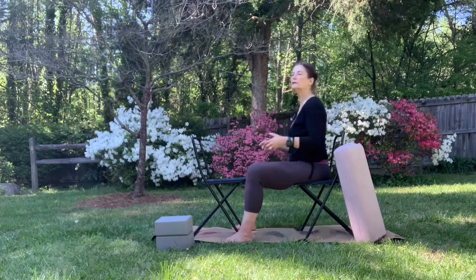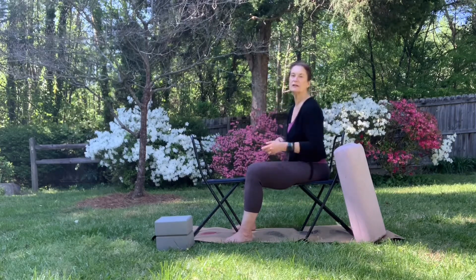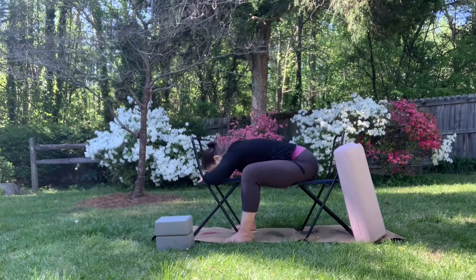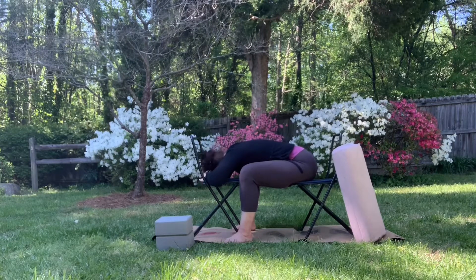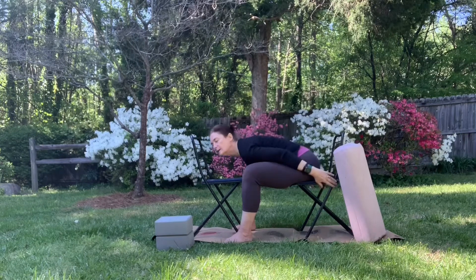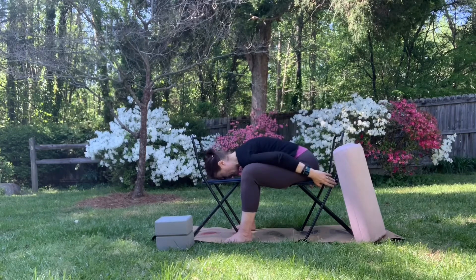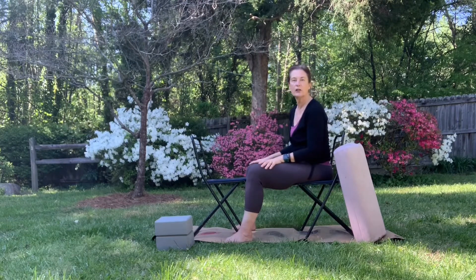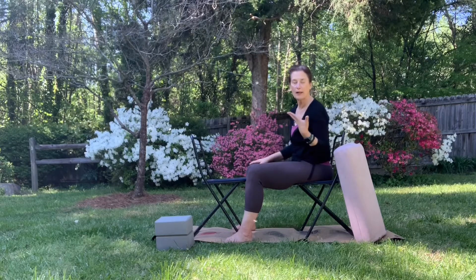Going into your own little safe spot in child's pose — whether you need to do a chair version or you can get down onto your knees — it's all good. We could all benefit. Those were the two ways of hinging at the hips, coming forward, breathing and relaxing. You can also come down onto one cheek or the other, and also holding back here. It's also how you can do shavasana on a chair or two chairs at the end of a practice.